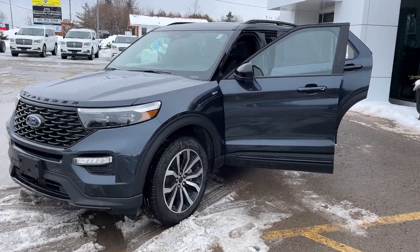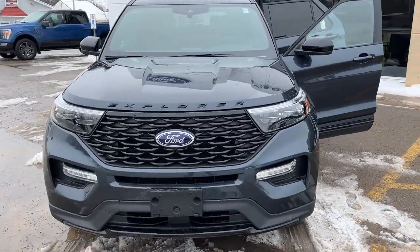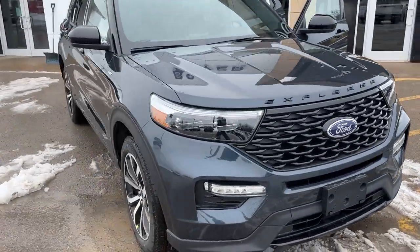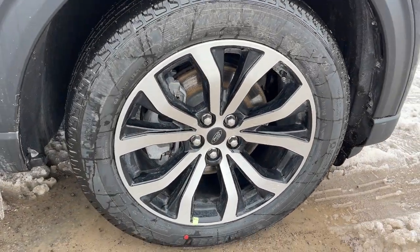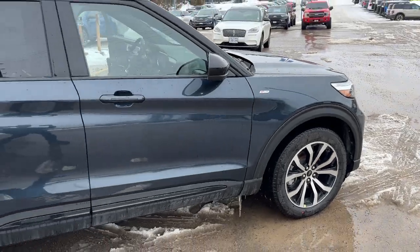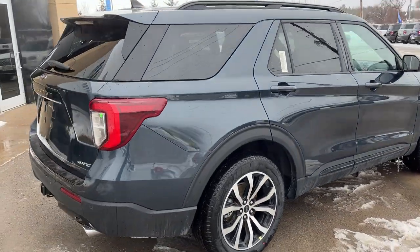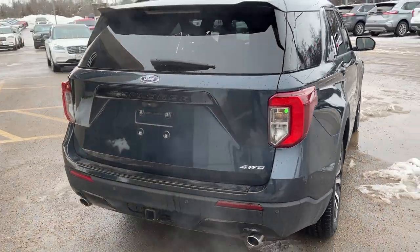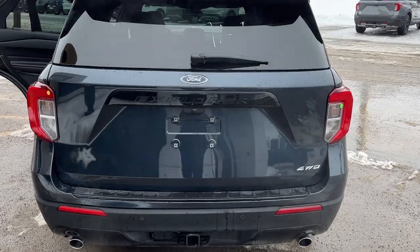2023 Ford Explorer four-wheel drive — this one's an ST Line 250A package in stone blue metallic paint. Really sharp looking Explorer. You're rolling on 20-inch machined aluminum alloy wheels with black painted pockets and Michelin all-season tires. This vehicle is powered by the 2.3-liter EcoBoost engine, so you have plenty of power. You have your dual exhaust in the back, reverse parking sensors, and a Class 4 trailer tow package.